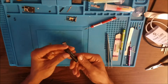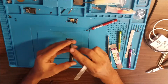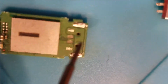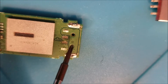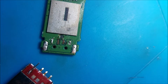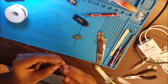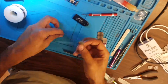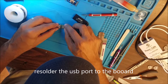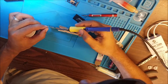Welcome to SOSFIX. We have a broken USB that a customer brought in. The data is missing — two pads are missing here and here — and we're going to make a jumper to the pad.